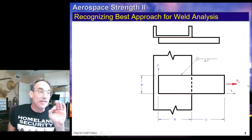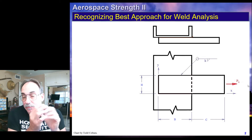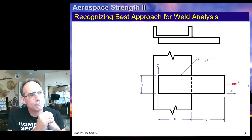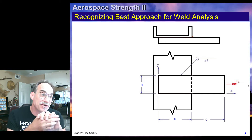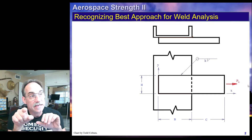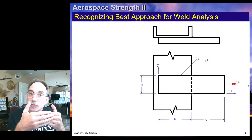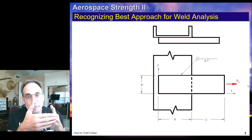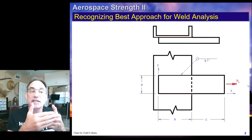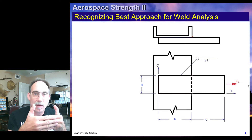Taking a look at this particular weld, we ask: what kind of weld is this? Is this a simplified weld? Is this a non-simplified weld? Is this in-plane or out-of-plane? Our first determination is whether we're in-plane or out-of-plane. We look at this and we see all the welds are in a plane, and the loading is also going through that plane. So this is actually a simplified in-plane box weld.